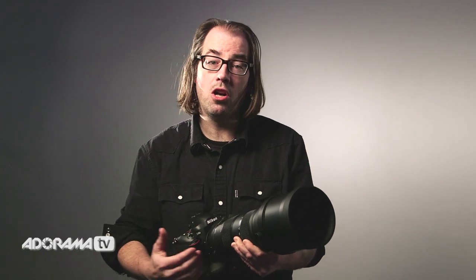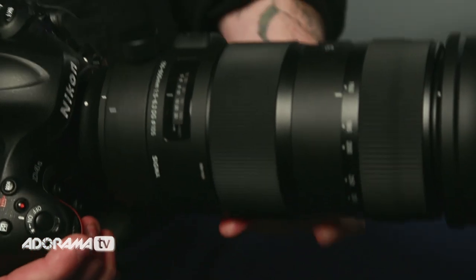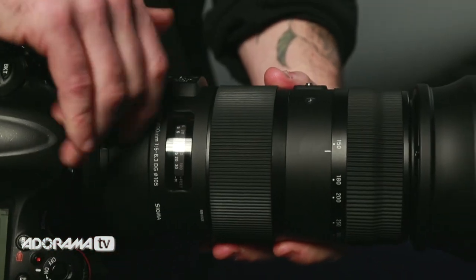So you throw this lens on and you can cover your sporting events, birding, nature photography — that kind of stuff with one lens. Really simple, really fast autofocus. It's stabilized and the stabilizer has an accelerometer, so it's also great when you're panning and it really helps keep everything nice and stable. This is especially useful in wildlife photography and sports where things are moving.